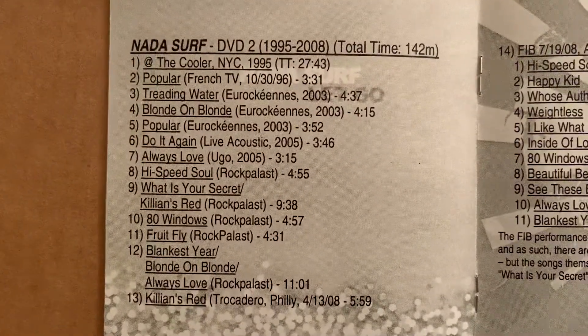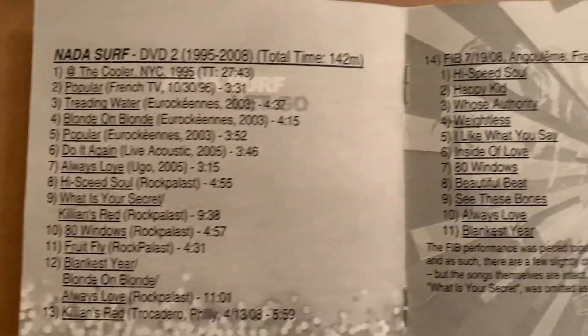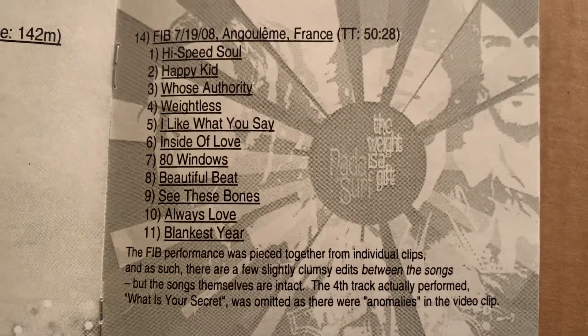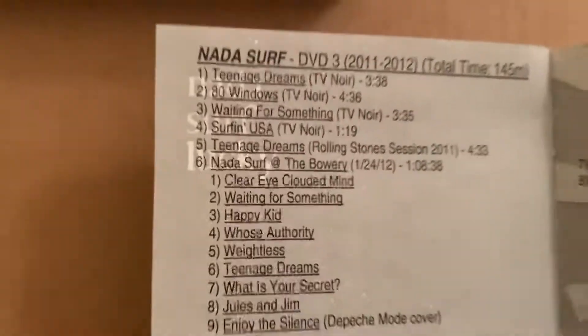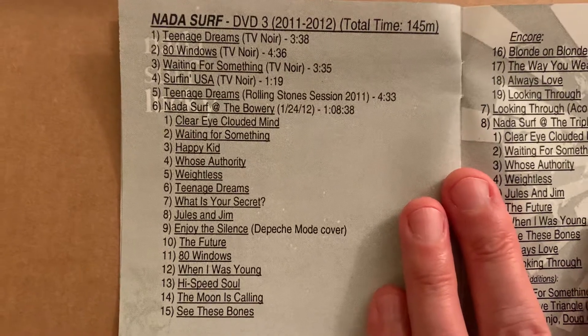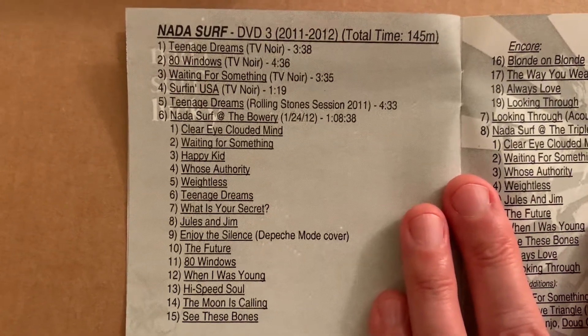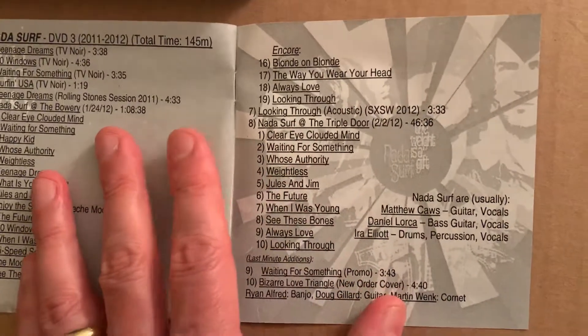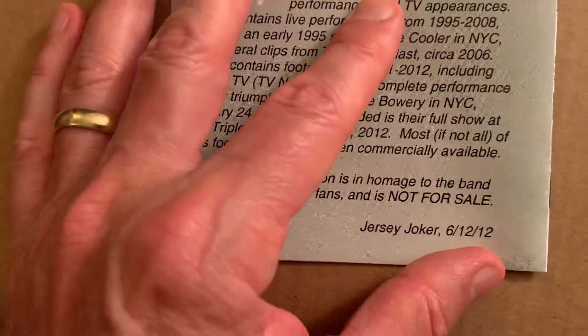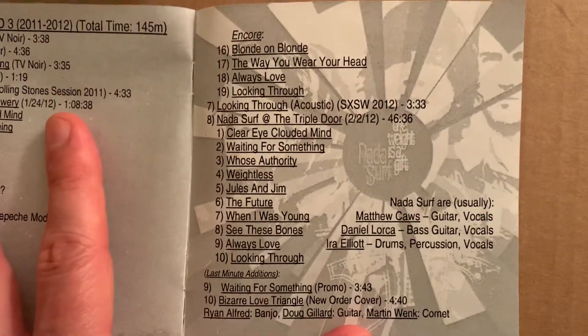Here's DVD two — this has all kinds of live stuff like it says on the back. You can freeze this too. And here's DVD three. I started putting this together in 2011 and finished it in 2012 — the date is June 12th, 2012. Here's the rest of the track listing.